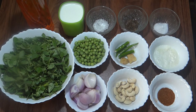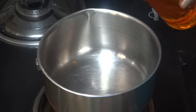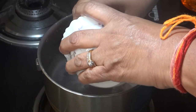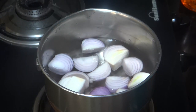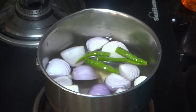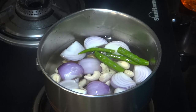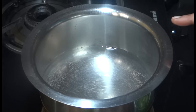So let's start making methi matar malai. I have put a pan on the gas and will add 2 cups of water to boil the vegetables.